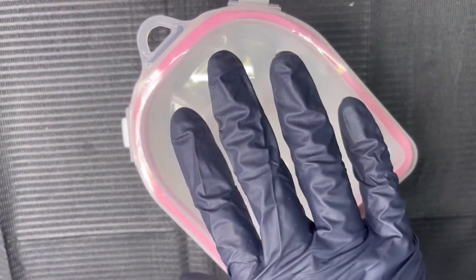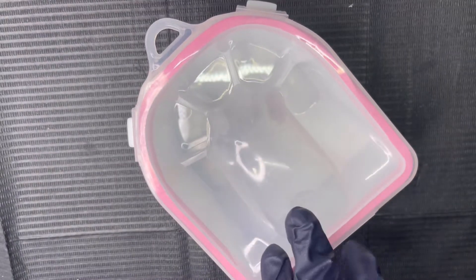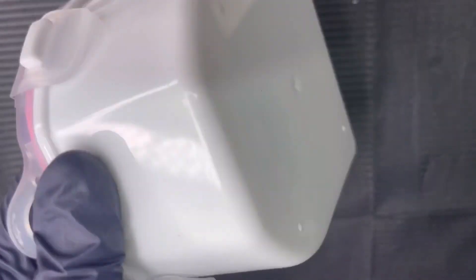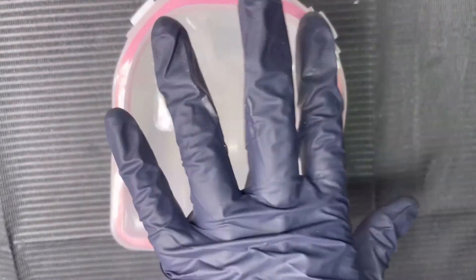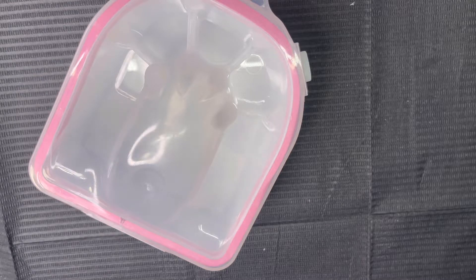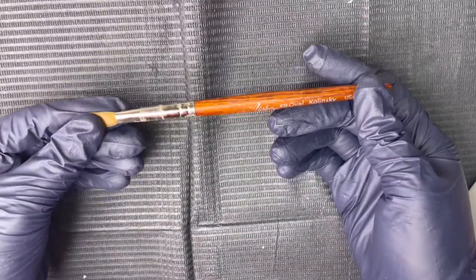Next up: the soak-off bowls I got from Amazon. I should have known better because they're plastic, but I tried to use them to soak off acrylic with acetone and the acetone ate right through them. The Amazon listing said they were good to use with acetone, so I thought they were acetone-resistant — clearly not. It came in a set of two and didn't cost much, so I'm not mad, but I would not repurchase.